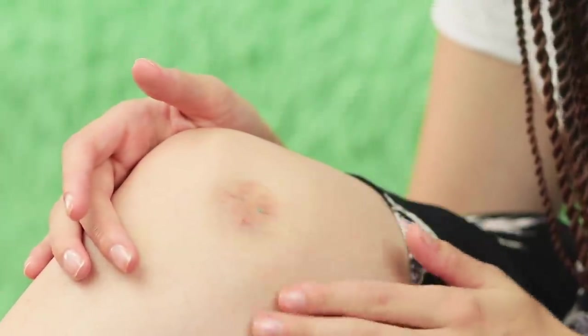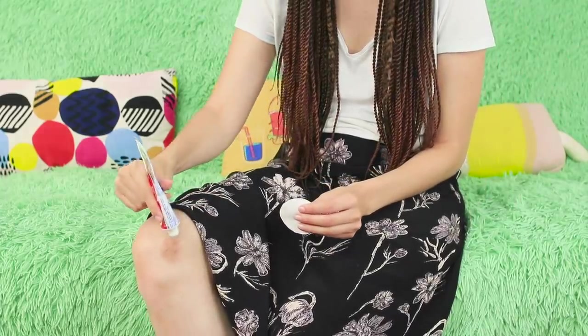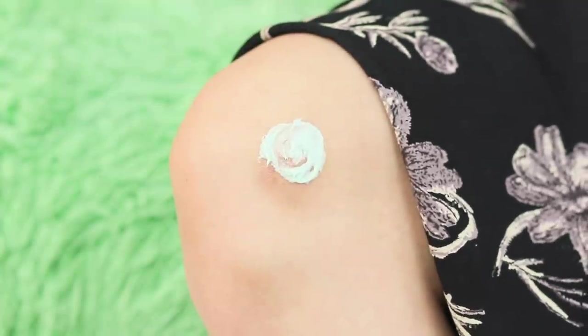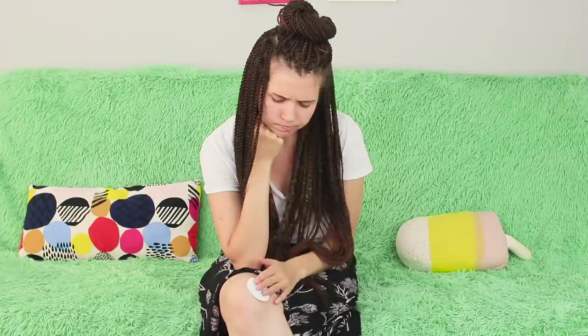Sometimes it feels like bruises come out of nowhere! A bruise on my knee? Apparently toothpaste cures bruises! Put mint toothpaste over the bruise and cover it with a cotton pad. For the life hack to work, you need to wait for an hour!